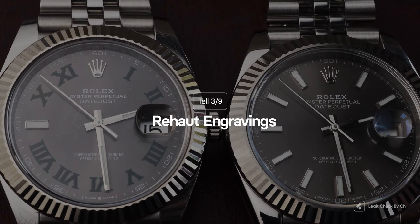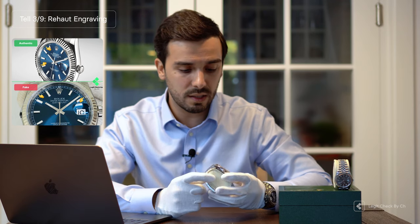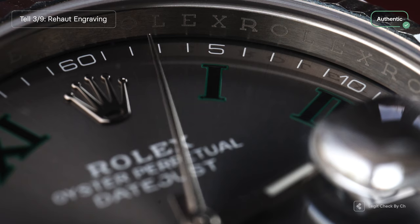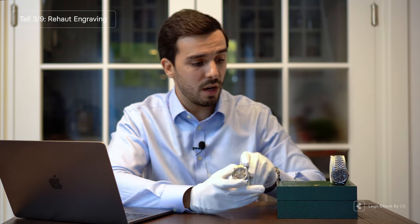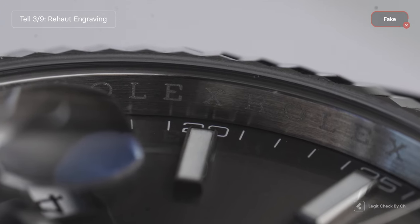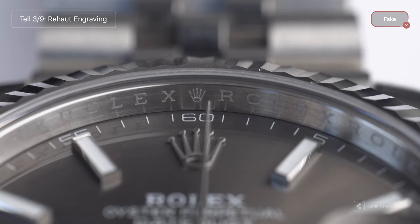The third detail when it comes to the Rolex Datejust is the Rehaut engraving. The Rehaut is the inner circle next to the dial under the crystal — the gray area where you can see the Rolex letters engraved, equally spaced, as well as the crown at 12 o'clock and the serial number around 6 o'clock. On the genuine item, the engravings are perfectly centered with the minute markers, and the Rolex crown at 12 o'clock is perfectly centered at a 90-degree angle with the middle of the watch. On the replica, you may notice some letters that are not engraved centered with the minute markers.